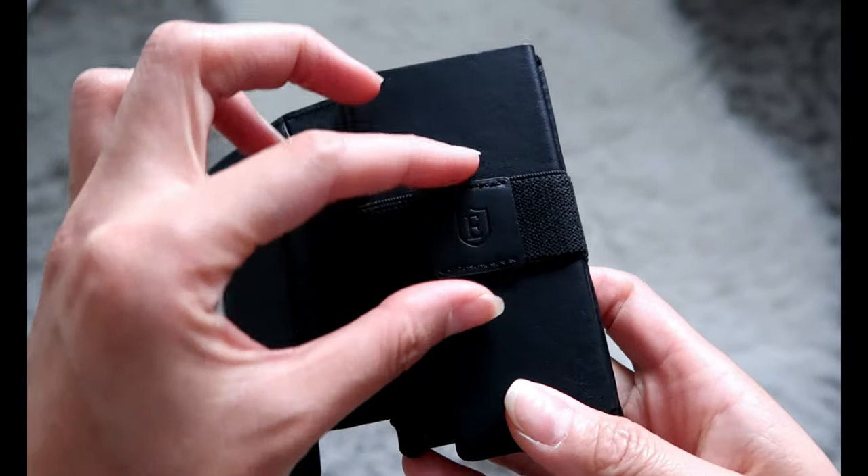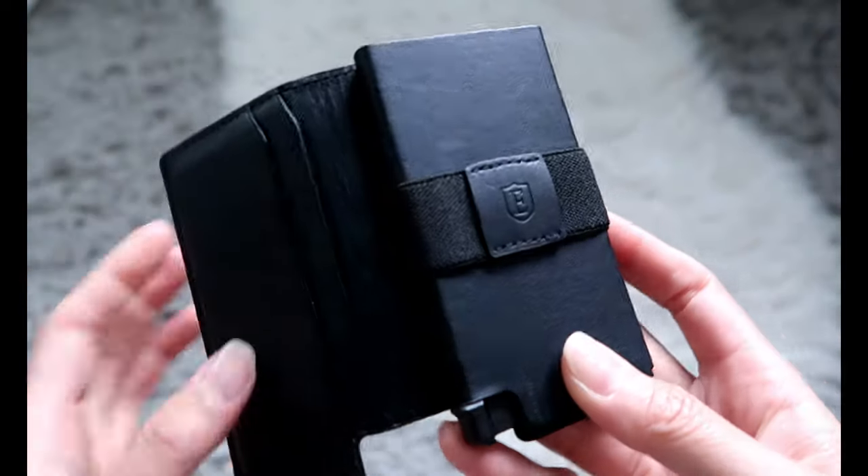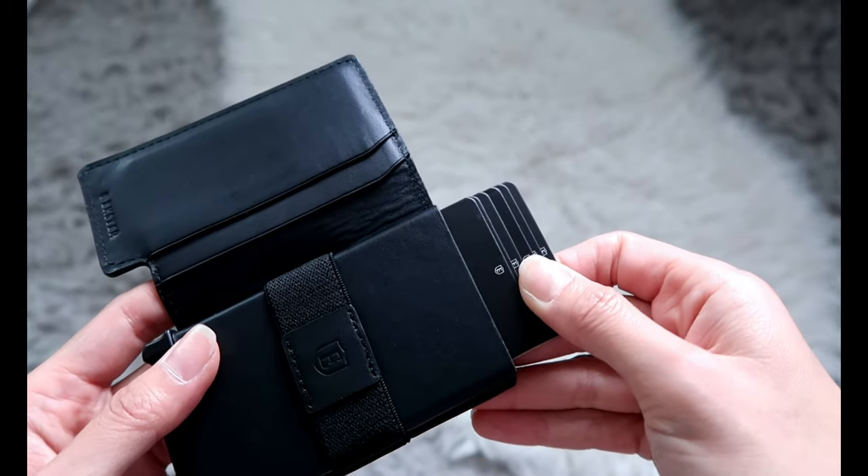Once you open it up there's two slits right here for additional cards and a band with their logo for money or any additional cards as well. And then there's a little button right here that if you press it, it lays out the cards for you so that you can easily access them.